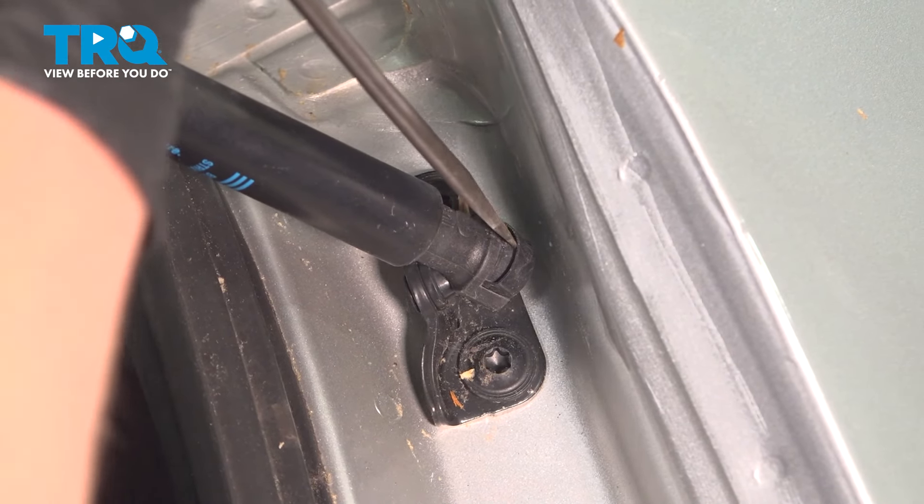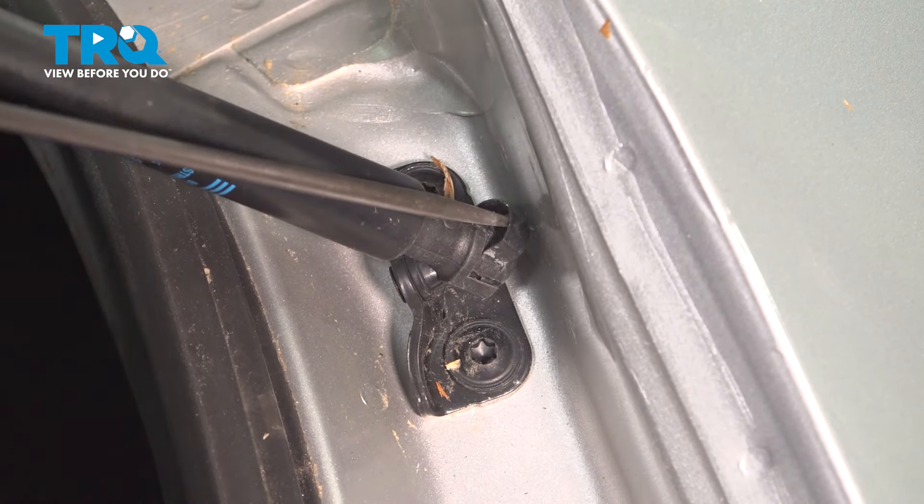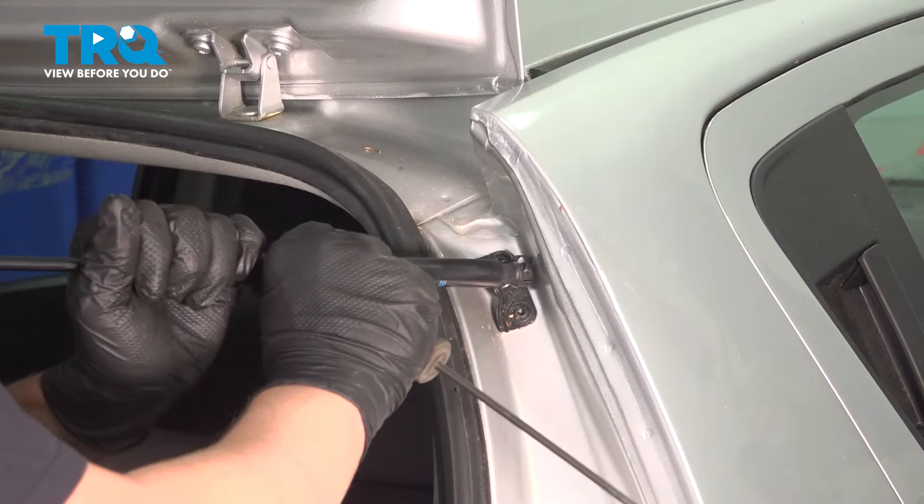Pop up the clip and remove the strut. Install the new strut, get it over the ball, and push it straight on. Do the same thing on the top. Give them both a pull to make sure they're locked on, and you're good to go.